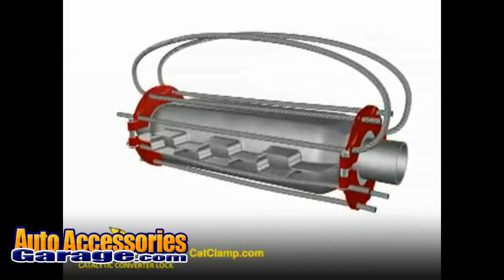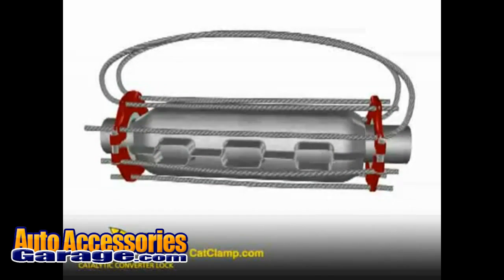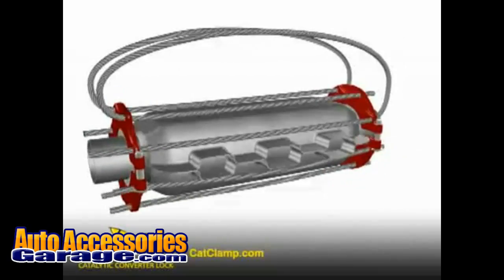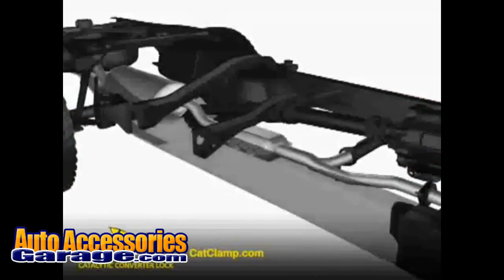The following short animation demonstrates how easily the Cat Clamp is installed and how it locks the converter to the chassis of the vehicle, creating too much work for a thief in a hurry, even with an electric saw.